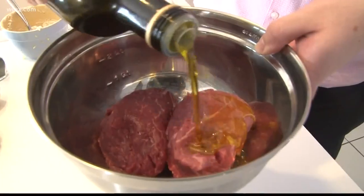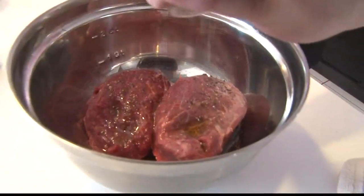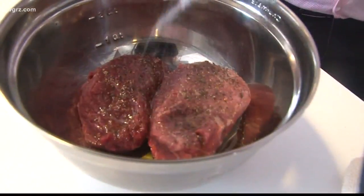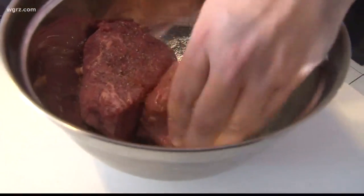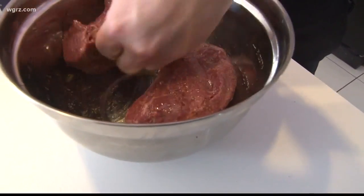How does Jay like his steaks? Medium rare. How do you like your steaks? Medium rare — perfect. We're going to season it by hand. All we're going to use is salt and pepper. A lot of people are worried that they're going to over-season it, but that's really hard to do. You want to be able to feel that kind of gristle, like a sandpapery feeling across the whole thing.